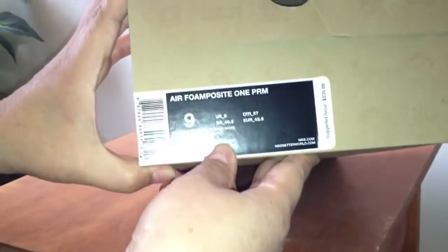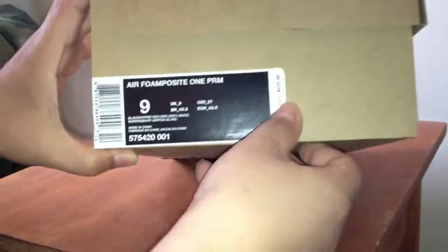I got the Foamposite One Premium in size 9 for $235, but I did pay more for them because I thought they wouldn't be available as much since they did sell out. Now they're more available for a little over retail, but that's alright — I had to make payments on them and it worked out pretty good.